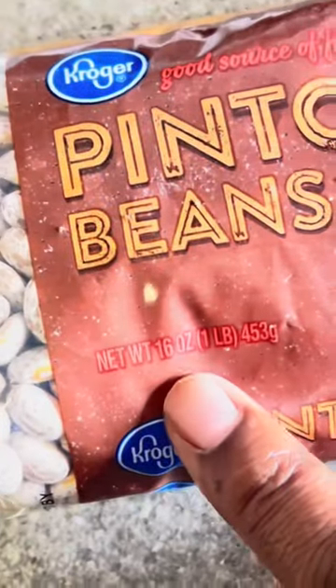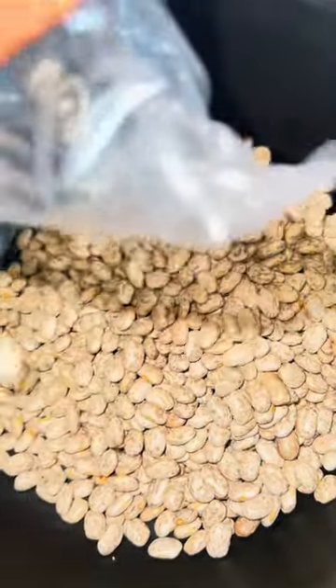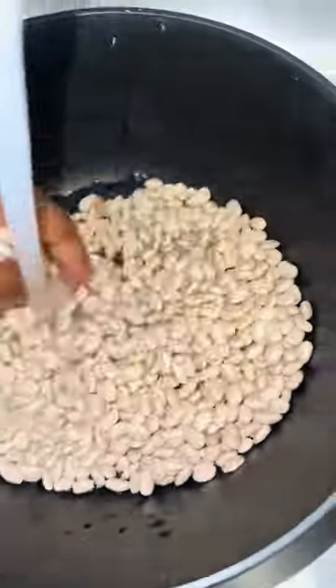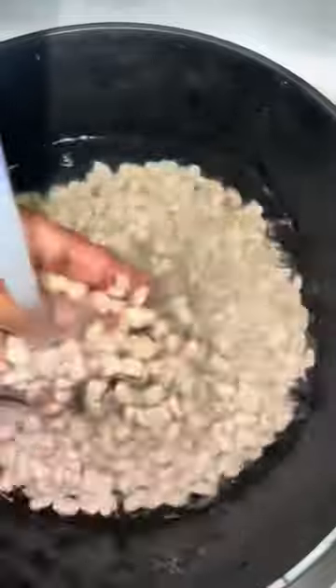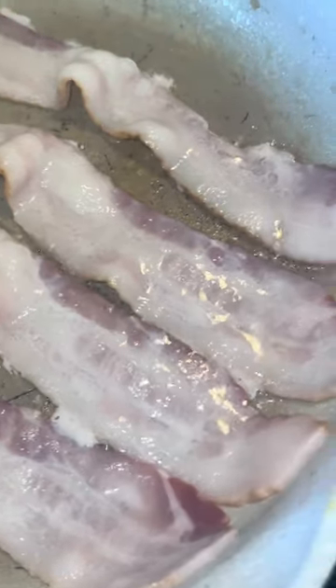First you want to start with your bag of pintos — I went with the 16 ounce. Into a bowl, go ahead and get those beans washed first. Any beans that are brown or foreign, go ahead and remove those right away. No bueno.